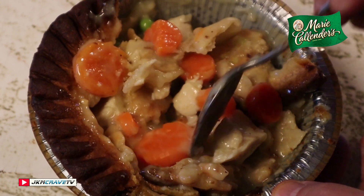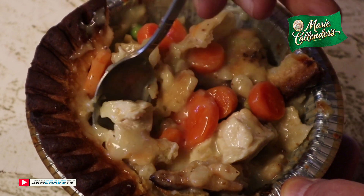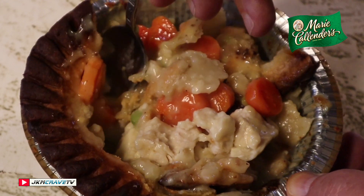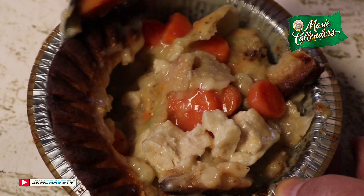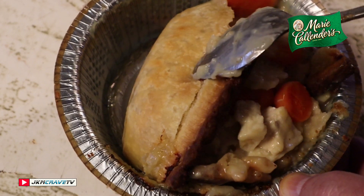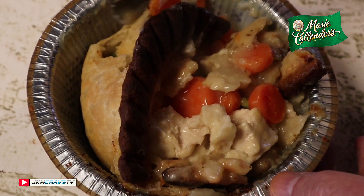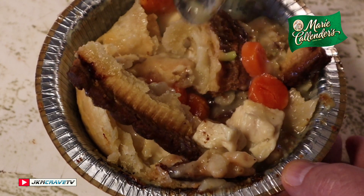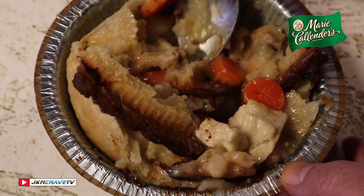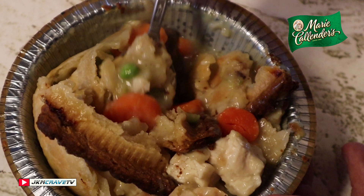The vegetables are nice and soft, just the way I like them, with a little bit of a bite. They do put ample chicken in it, as you can see. It is definitely good — Marie Callender definitely comes through with the chicken pot pie. On a scale of one to ten, with ten being the very best, I'm giving this a rock-solid nine.